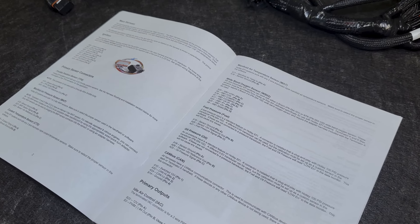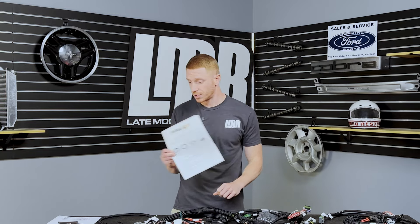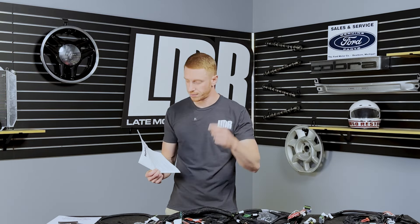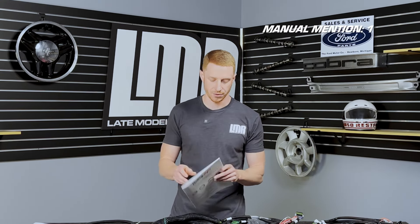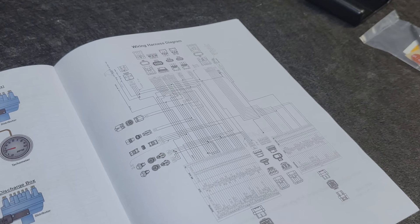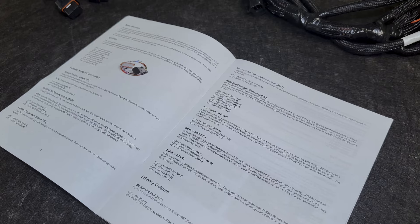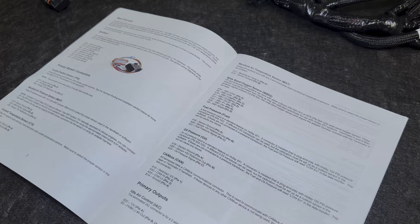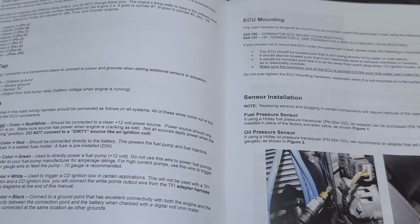Speaking of manuals — you're going to hear me refer to these manuals several times in this video, and for joking purposes we may put a counter up in the corner tracking how many times I tell you to reference this manual. You're going to get a Fox Body-specific manual that covers everything you need to know specific to this Terminator X kit. I would read this first, familiarize yourself with the terminology, and get acquainted with the items, harnesses, and tidbits you'll be working with.